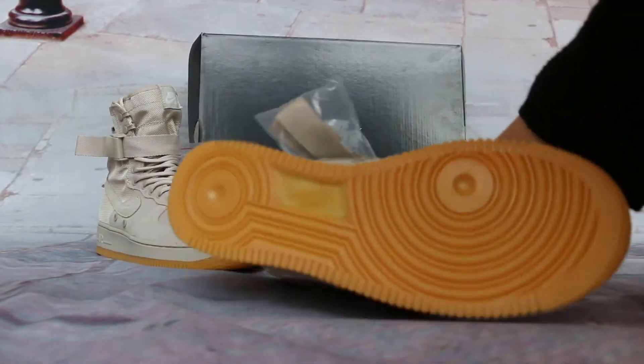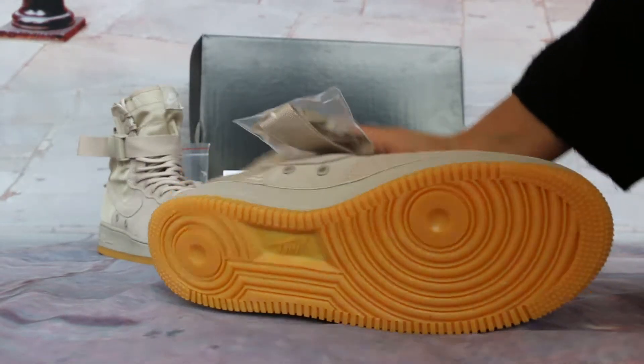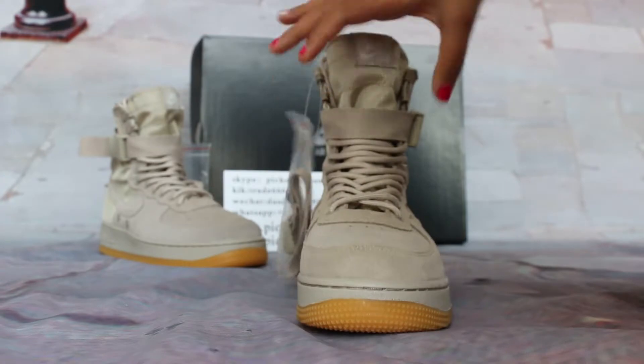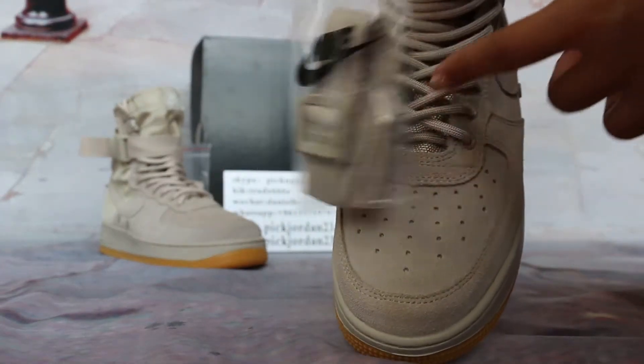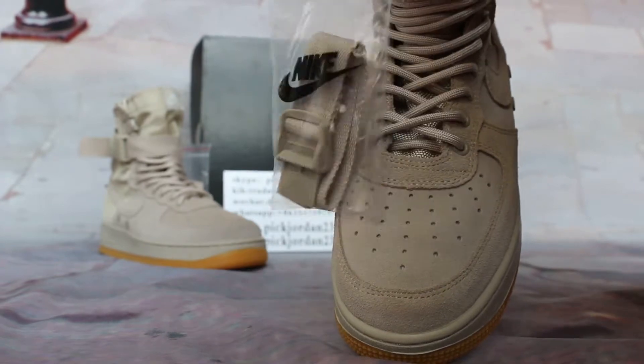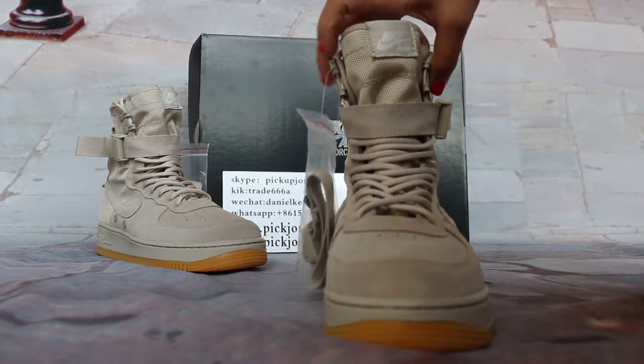The bottom side — the bottom looks great with Nike markings. Tall bars. Lacewood and forward you can see the Nike and Nike ends.